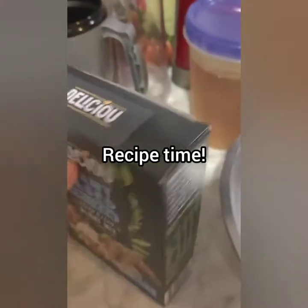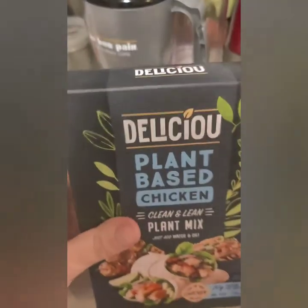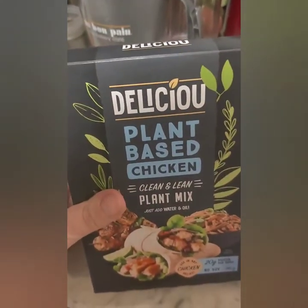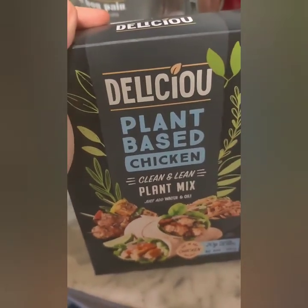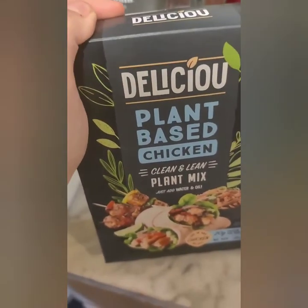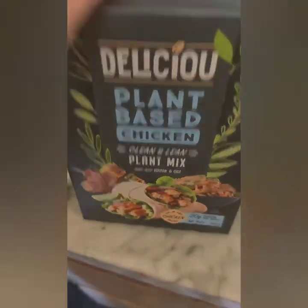So I bought this delicious plant-based chicken on my own — this is not sponsored. This is going to go into the unboxing video I did with a bunch of other things I had bought. Anyway, I saw it on Facebook and thought I'd try it out.